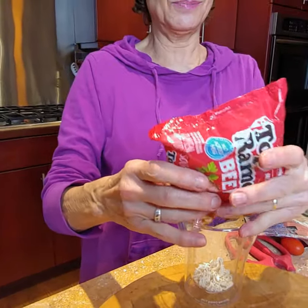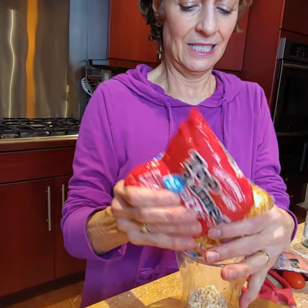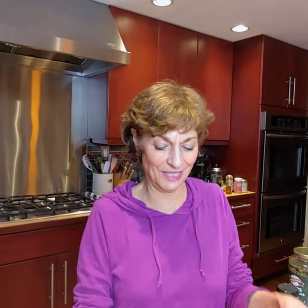Less than a quarter of a cup, just for fun — just noodles for fun. The beef flavor is just from the packet inside; that has nothing to do with the noodles.